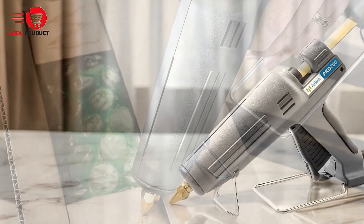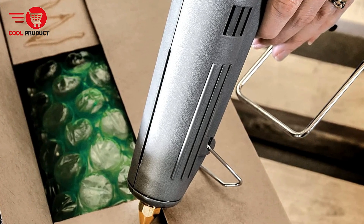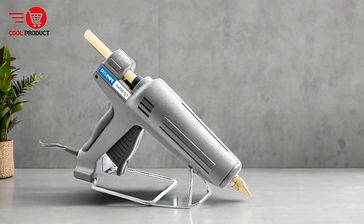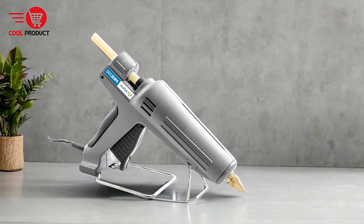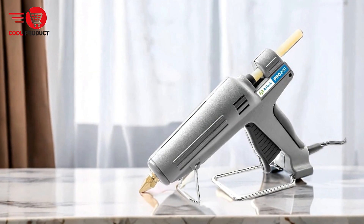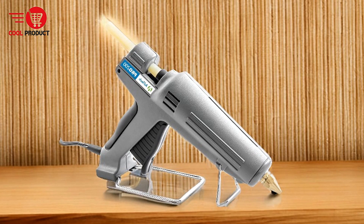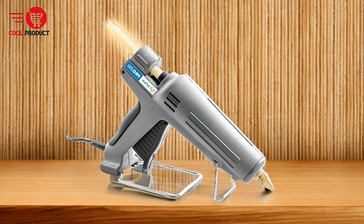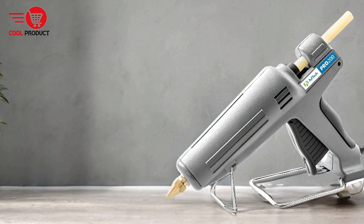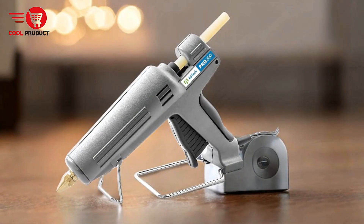Ergonomic design — the Pro 200 is designed with comfort in mind. Its ergonomic trigger requires less pressure than standard glue guns, reducing hand fatigue during extended use. The sturdy built-in metal base stand adds to the overall ease of use, providing stability when the gun is not in use. Safety features — the Pro 200 is EO-certified, ensuring it meets safety standards for electrical devices. The high-quality plastic shell adds durability and protection. It works best with Adtec's full-size high-temp hot melt sticks, which are free from harsh chemicals and acid, making them safer to use in sensitive environments.